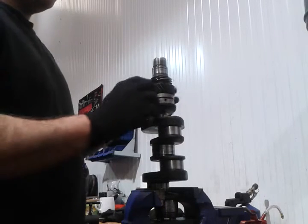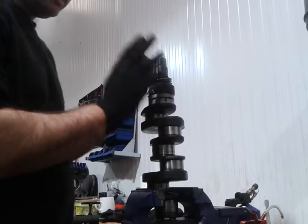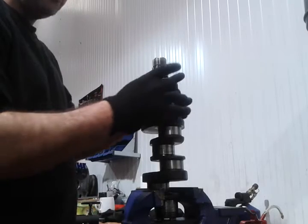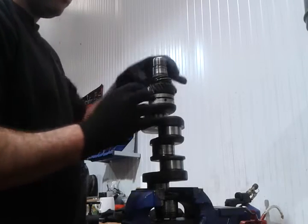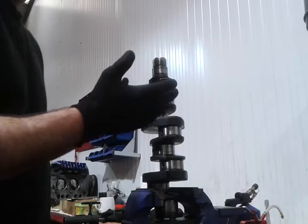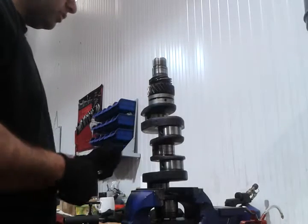Hi guys, I'm here to show you how to remove the crank gear and the brass gear from the VW Aircooled engine crank. What I normally do is remove them all in one go — I do not remove the brass gear first and then the crank gear. I just find it easier and it works for me, so you guys can do it if you like.